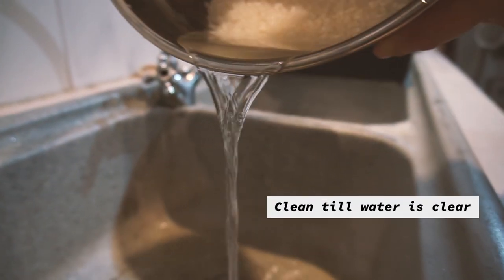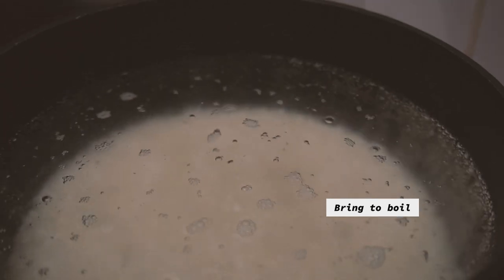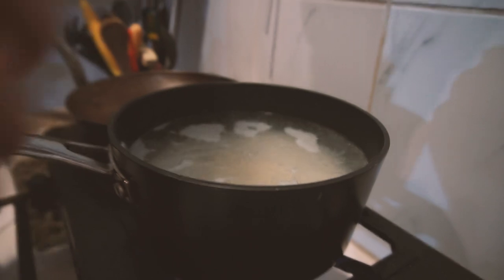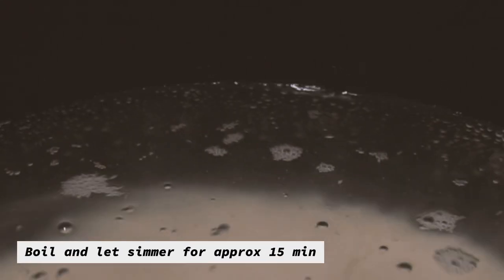Once the water is clear, bring the rice over to the pot and leave it to boil on a low heat for about 15 minutes until most of the water has been absorbed. Chuck a bit of sushi vinegar in there and leave it alone with the lid on. I didn't do that in this video, but I'll do a rice video when I do sushi.